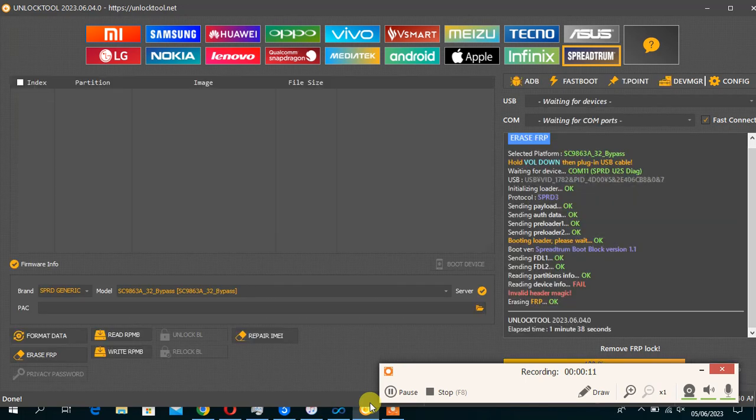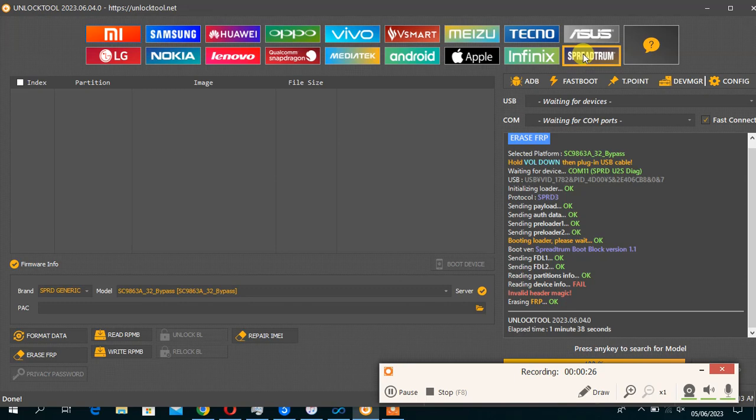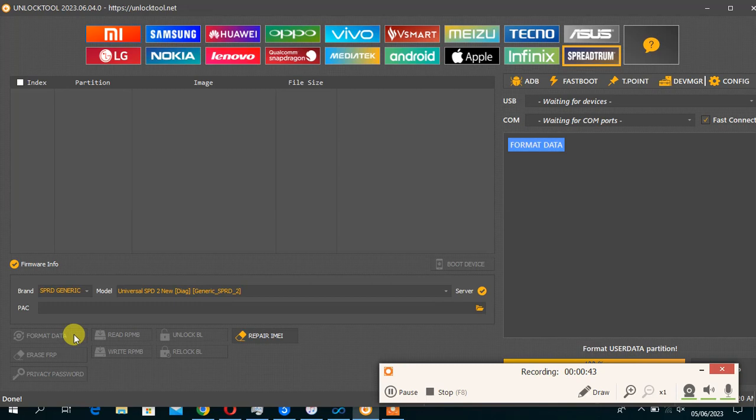Never mind my environment, I am in a very busy area now. So to reset this device, you have to choose SPD Universal. You open unlock tools, you go to the Spectrum module. I'm in history — the Spectrum module. You choose SPD Generic. Then here you choose Diag New Generic. Then you click factory data. Then you connect the phone — don't hold any volume or button. Just connect the phone in normal mode.